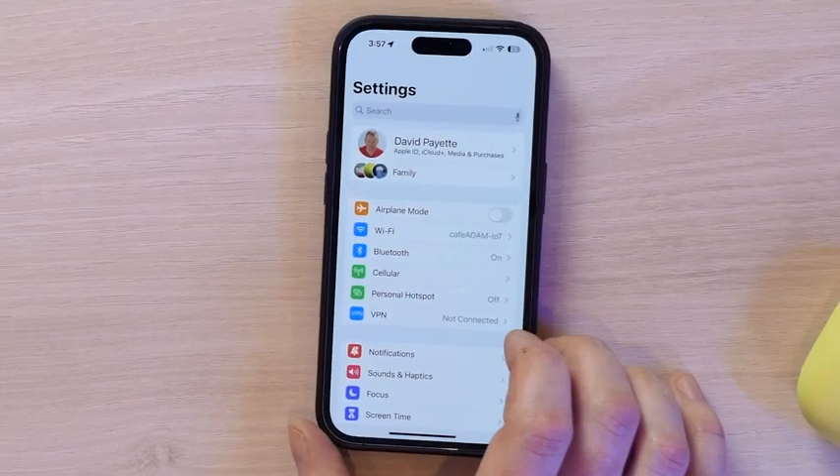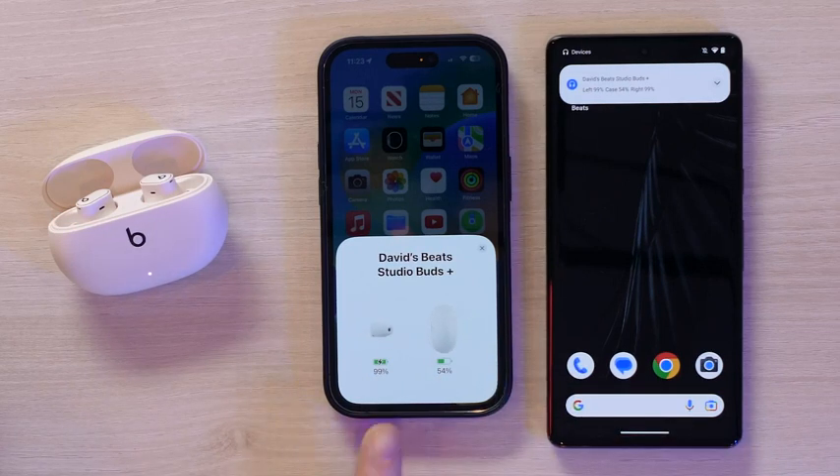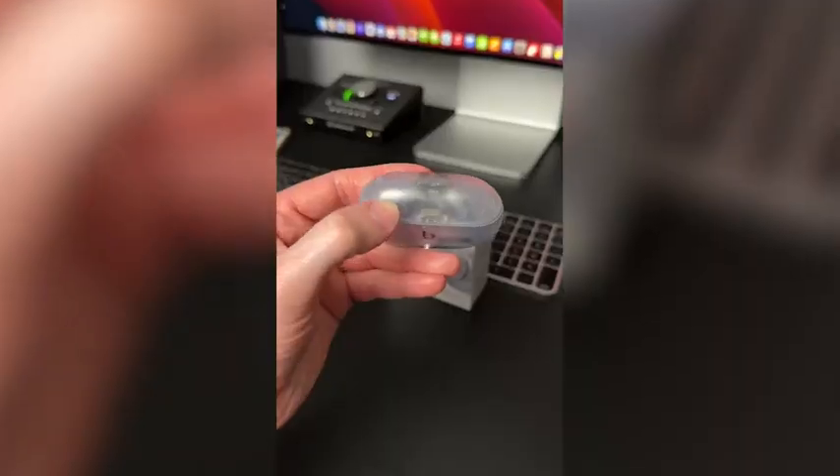They're ideal for both Apple and Android users due to their universal compatibility — it's that easy to connect, and it works on Android too. What else is there to say about the Beats Studio Buds Plus? It's the pair of transparent headphones that we've always needed.